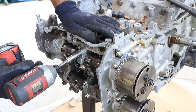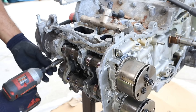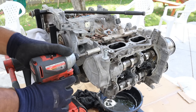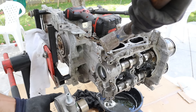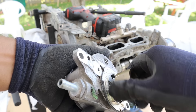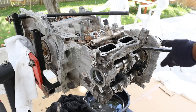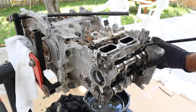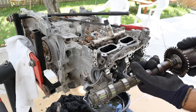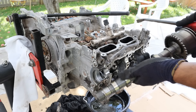Moving over to the passenger side, we're going to go ahead and remove the cam caps. Over on this side we do have a vacuum pump — just remove the 12mm bolts holding it on. You can see it's driven off of the intake camshaft on the passenger side. The camshaft and bearings over here are in better shape than on the driver's side.